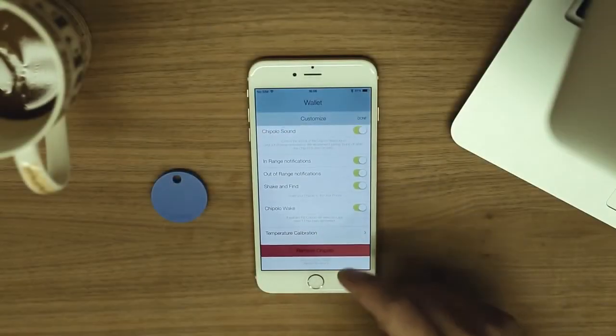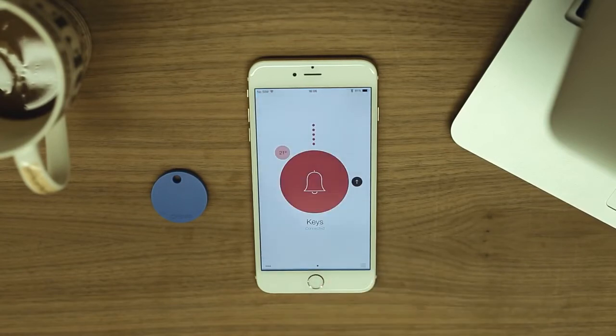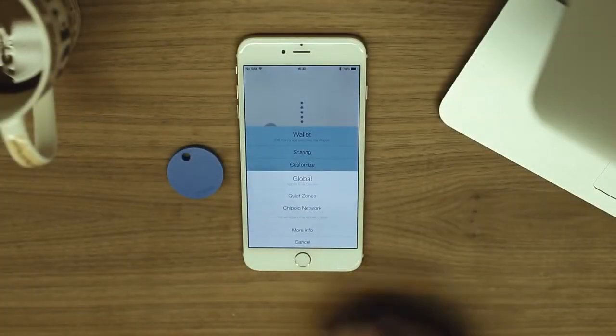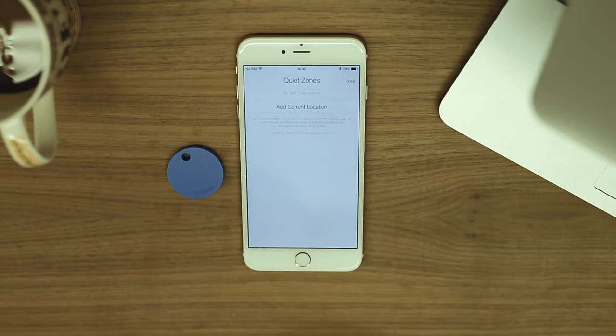To remove the Chipolo from your phone, tap this button here and confirm it. Now your Chipolo will be disconnected from your phone. Let's take a look at the general settings. Quiet zones enable you to set a location at which the Chipolo app will automatically disable the in and out of range notifications. When you leave the quiet zone, the app will automatically enable them back.